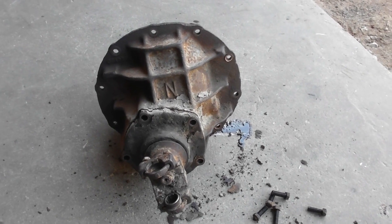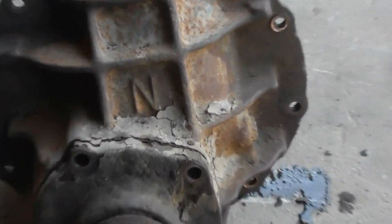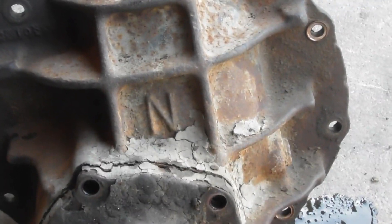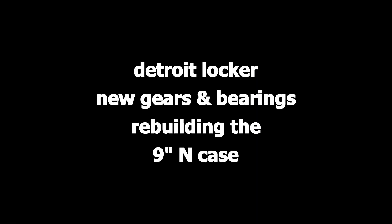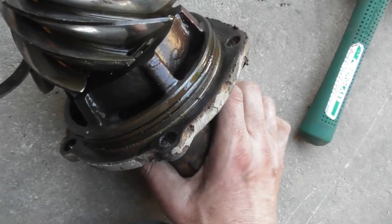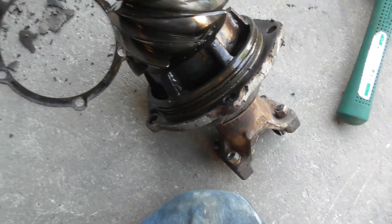Nine inch Ford, brought to you today by the letter N — and N stands for knowledge. I dug out my modular center section to get a better look at it. You can see it's a Daytona pinion support, which is the good one.